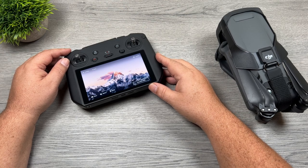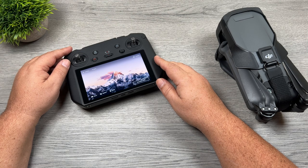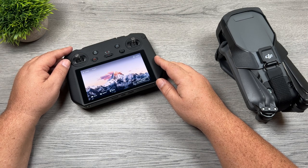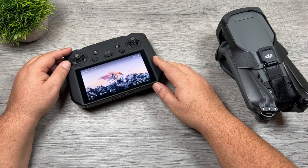Good day folks, Sean here from Air Photography. Today in this video I want to talk about one of my personal favorite features of the Mavic 3, and that is Spotlight. Spotlight is also available in the Air 2S and the original Air 2, but for today's video we're going to be focusing on the Mavic 3.